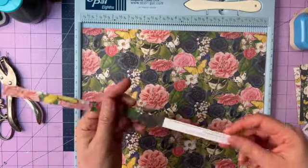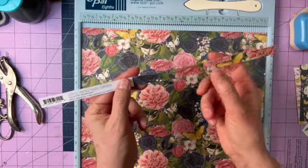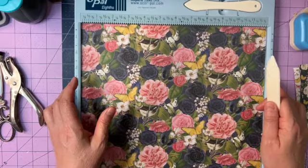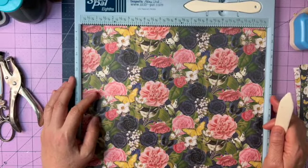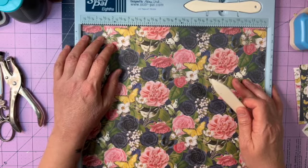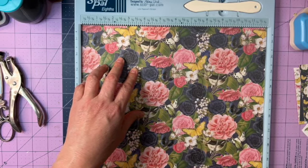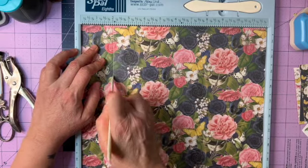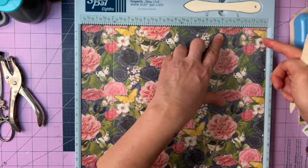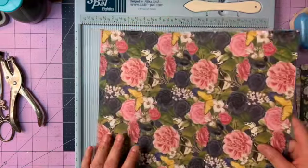I've gone ahead and cut off the top of the sheet — don't throw that away because it makes a great border or washi tape strip. Set it aside. Now take your bone folder. I'm using a score pal, which is wonderful, but you can use just a ruler and bone folder. We're going to score at six inches right at the half, then two inches in from the left, and then ten inches over — so two inches in from each side and right at six inches.